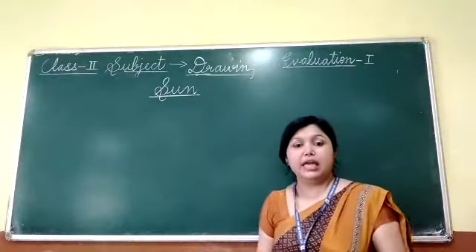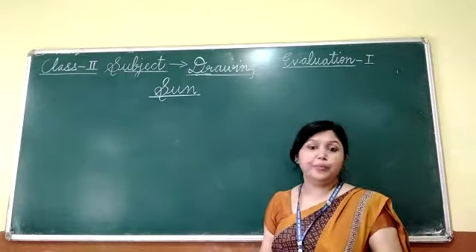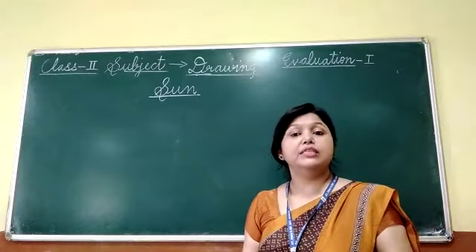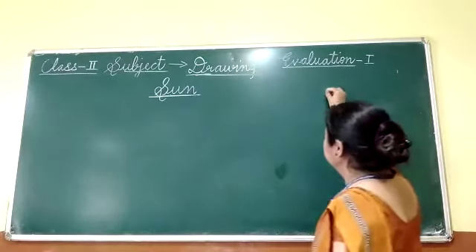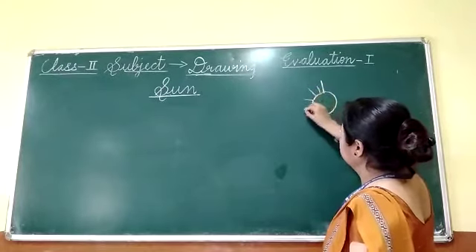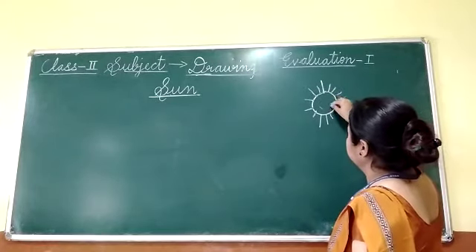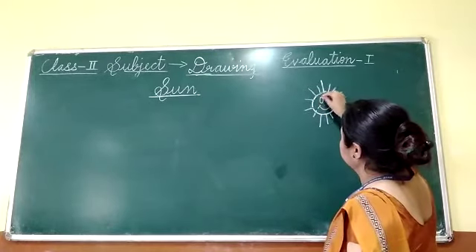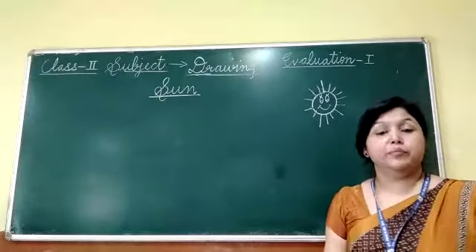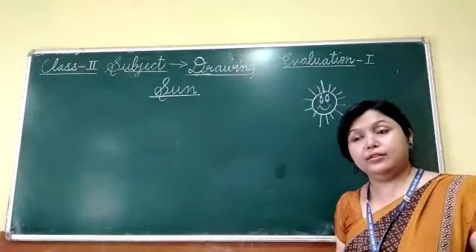So now we are going to start unit 1. And the first object of unit 1 is sun. In your previous classes many times you made sun, but you made a simple sun. You always make this simple sun, but now I am going to tell you how to make two different types of sun.